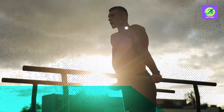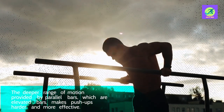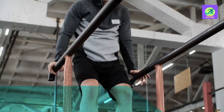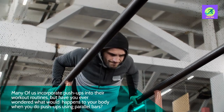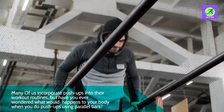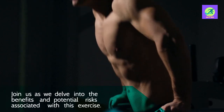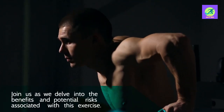The deeper range of motion provided by parallel bars, which are elevated bars, makes push-ups harder and more effective. Many of us incorporate push-ups into their workout routines, but have you ever wondered what happens to your body when you do push-ups using parallel bars?